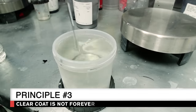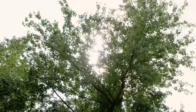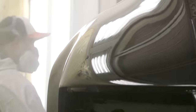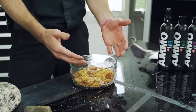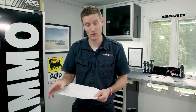Number three is clear coat is not forever. Clear coat is a layer of clear paint that covers the colored paint underneath, protecting it from UV rays and keeping the color pigment looking deep and rich for longer. However, this hard protective clear layer is very thin — think of it like saran wrap on last night's dinner. Your clear coat is about as thick as a piece of paper. If you compound it too much or wipe it without lubrication, you'll wear it out and expose the pigment underneath. Properly maintaining and protecting it will increase its longevity.